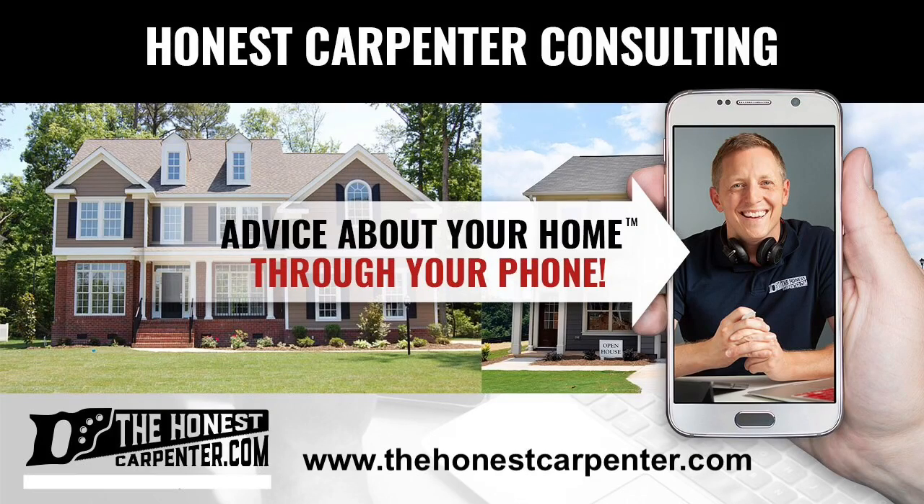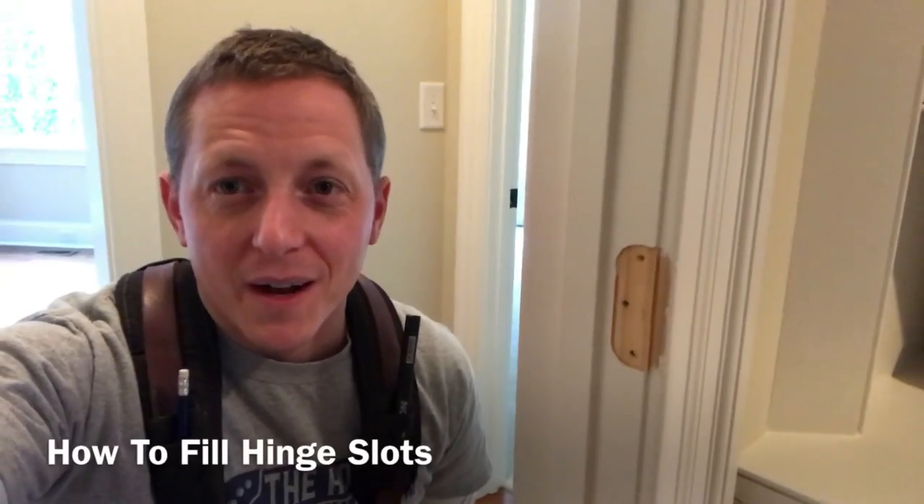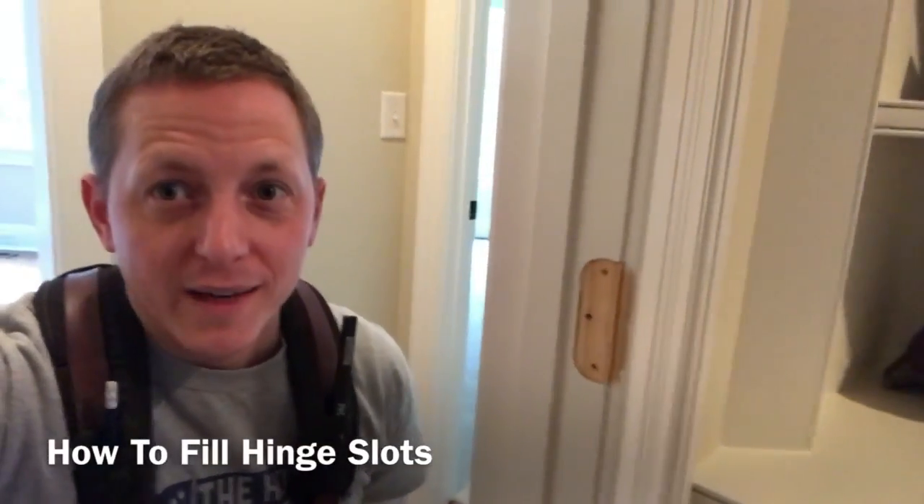Visit TheHonestCarpenter.com and get your home-related questions answered by a trade expert. Hey everybody, I'm Ethan James with Honest Carpenter Consulting in Raleigh, North Carolina.